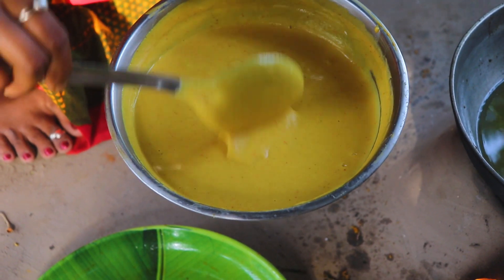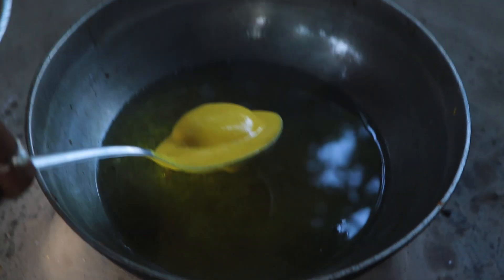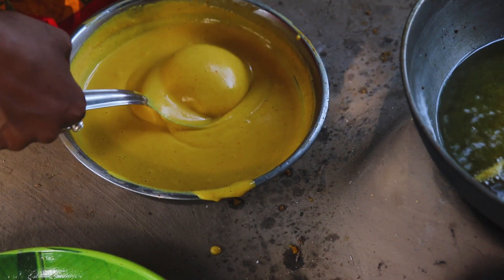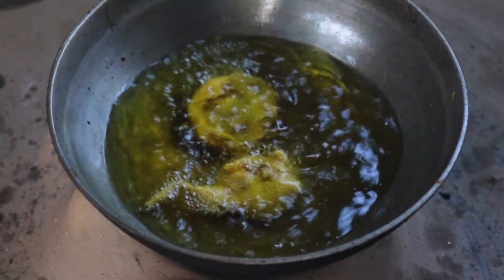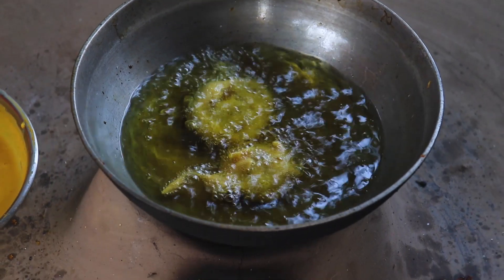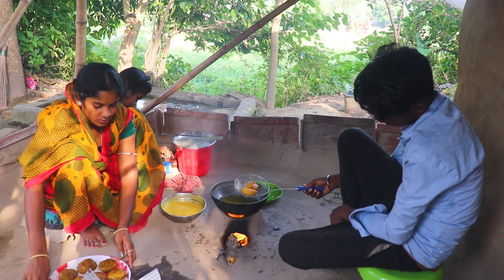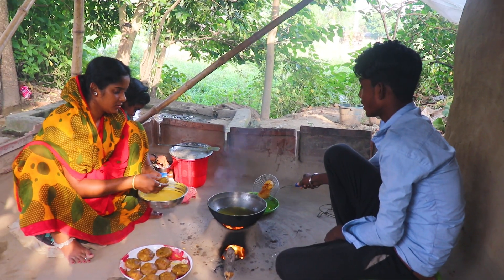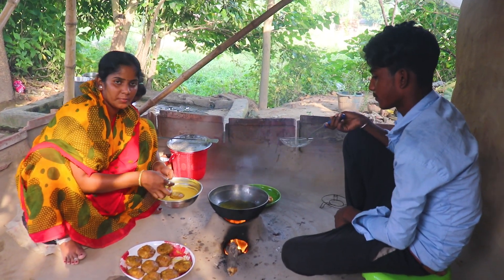How much do you do that? I am going to show you how to make this. How much of you do that? I can't do it all myself. I'm going to let you do it. I have to put it on my hand, so I will take it off. I will put it on my hand.